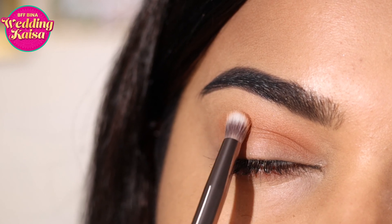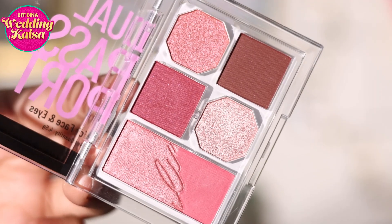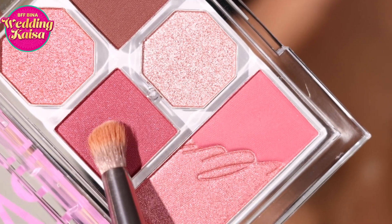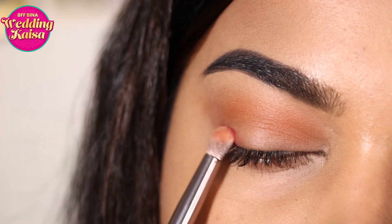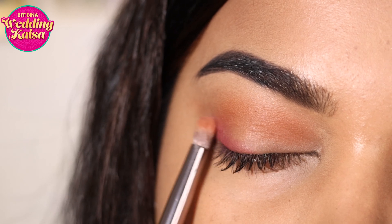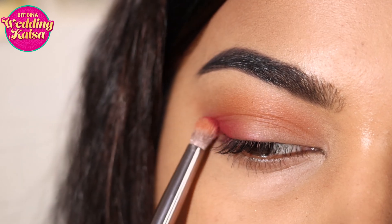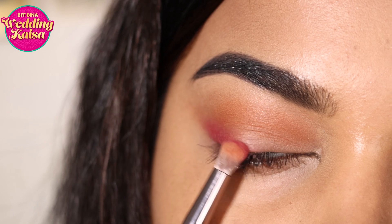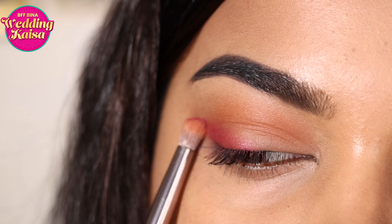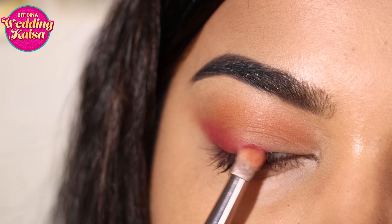Moving on to the Swiss Beauty Dual Passport Palette — this palette contains blush as well as eye products, making it a perfect multitasker. I'm going to pick up a shade and apply it right into the outer corner of the eye slightly in a wing shape to get an elongated look that lifts the eye. I'll add another layer to deepen the color and slightly take it into the outer corner to blend with the first color. Make sure you're working in smaller strokes at a right angle to give you that lift.